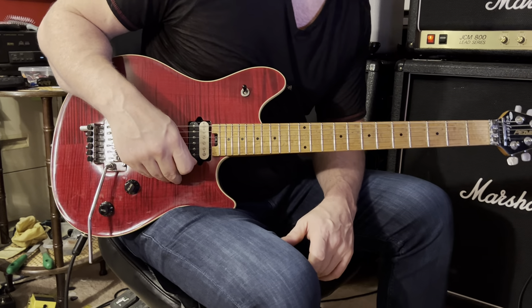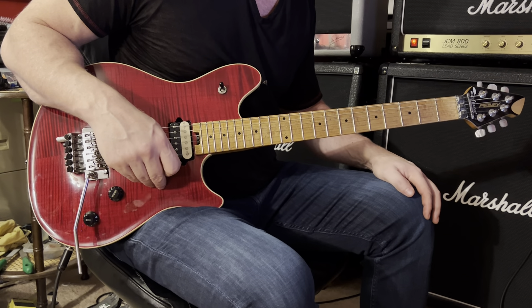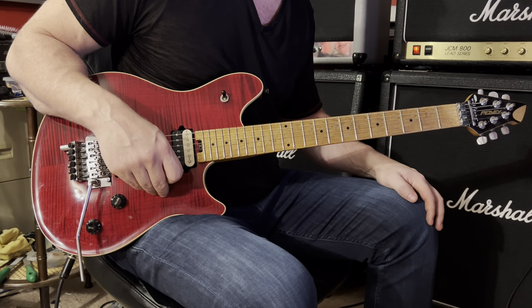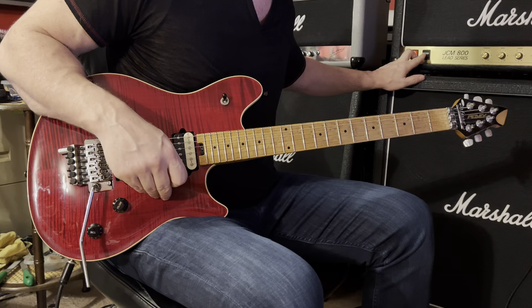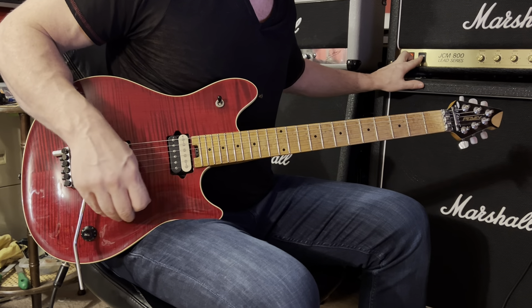I'm going to start from three minutes and 25 seconds into the track. We have an F sharp five power chord and we're going to play it over the course of two measures, and we're going to utilize a crescendo as we're playing through it, meaning we're going to start off a little quieter and gradually grow in volume.